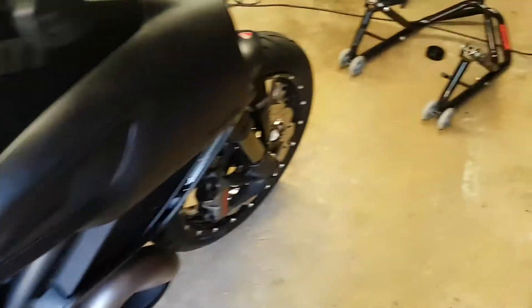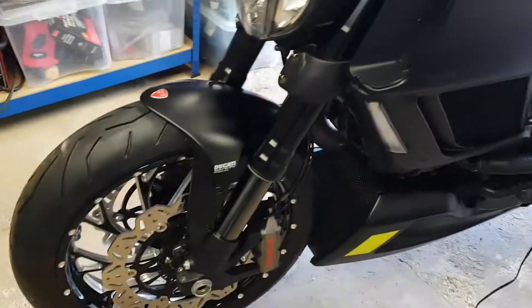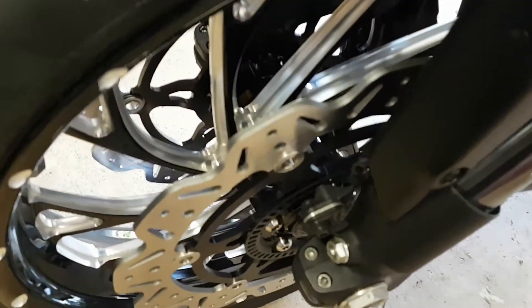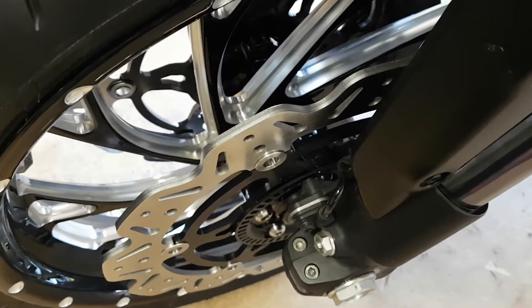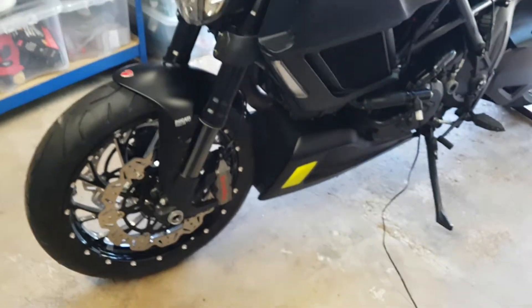We'll give that a run out tomorrow. Pretty pleased — I think that looks really nice. I like the look of the discs on there as well. No issues with the Phonix sensor needing to be reshimmed or anything; that is nice and close. We'll test the ABS out as well just to make sure.